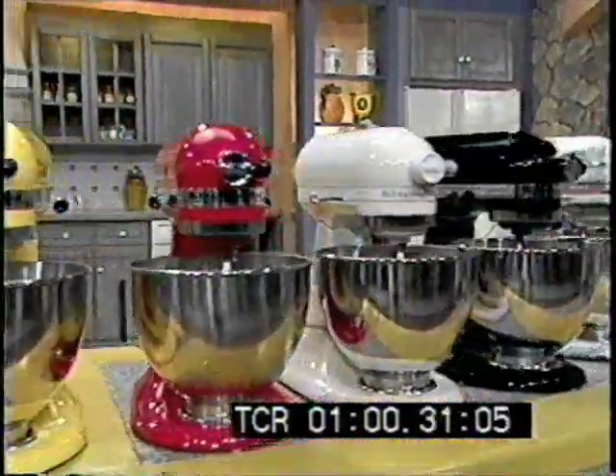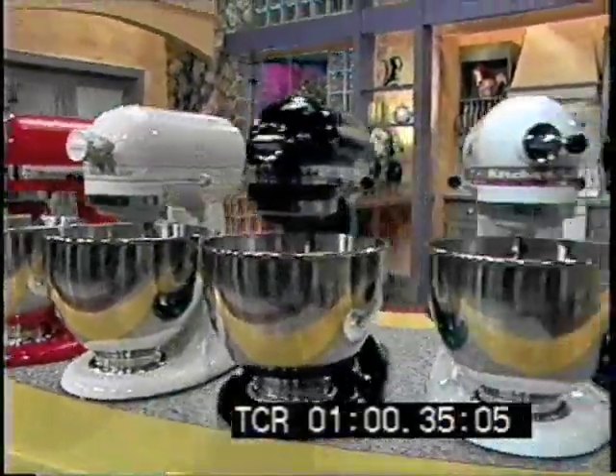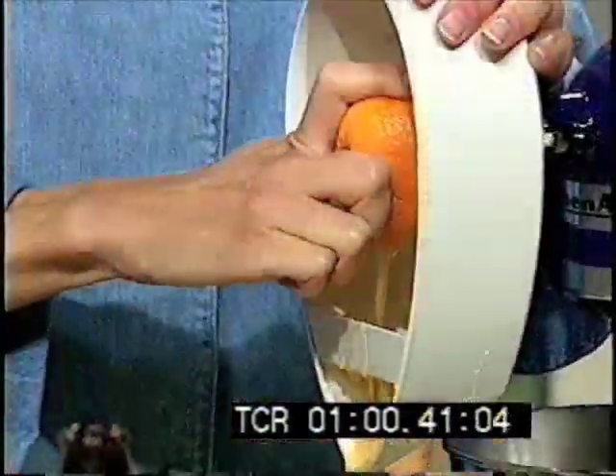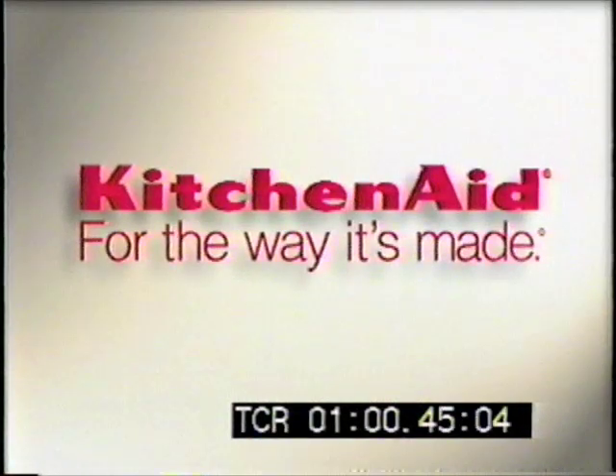Home Cooking with Amy Coleman has been made possible by KitchenAid, makers of stand mixers which have been classics for generations with sturdy, versatile attachments — knead, whip, mix, shred, slice, and more. Nothing else says, here lives a cook, come in and sit down. KitchenAid, for the way it's made.